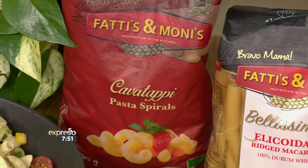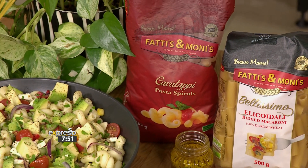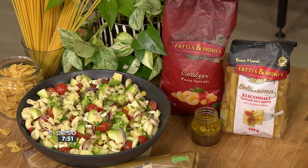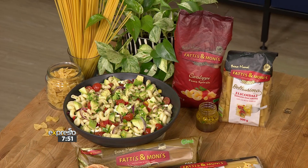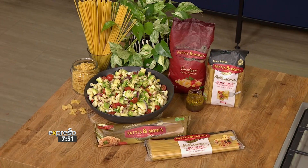We are using the Fattis and Monis pasta spirals, but you can also use the bow ties too. Pasta is a great source of fibre, low in fat and very low in sodium. You can also add a protein of your choice — chickpeas, bacon, chicken, tuna. You can have this as an entire meal on its own or as a side salad.